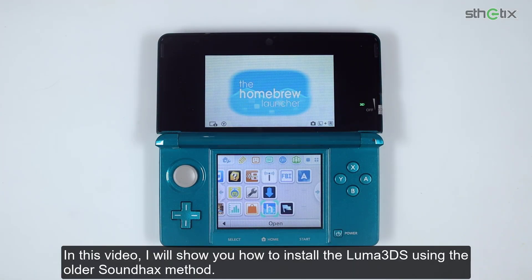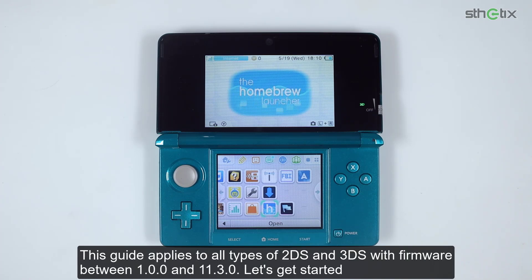In this video, I will show you how to install the Luma 3DS using the older soundhax method. This guide applies to all types of 3DS with firmware between 1.0.0 and 11.3.0. Let's get started.